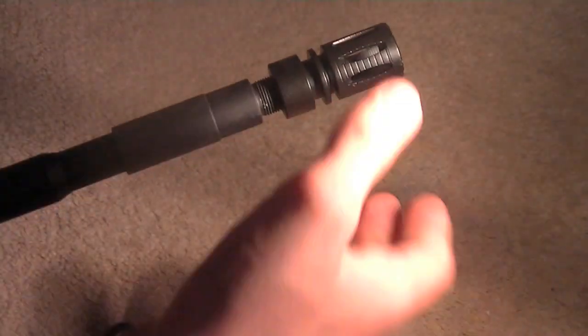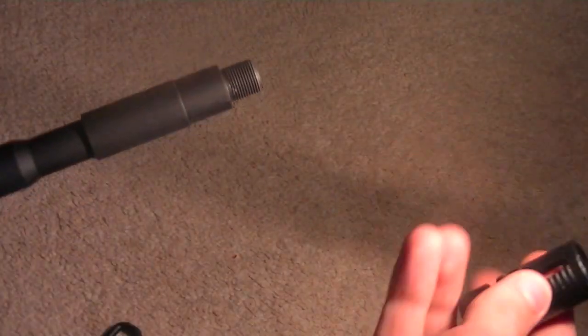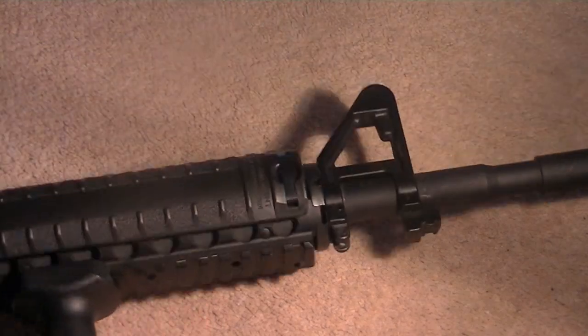Leave that to one side — you won't be needing that, so just leave it to one side. Then what you do is just turn this, and eventually it will just come out. Then you're left with just this here.